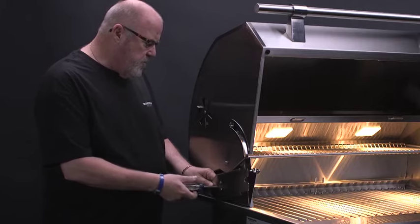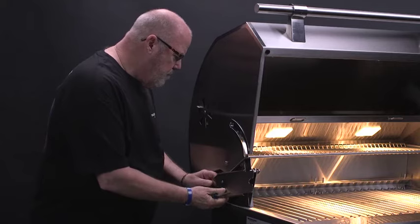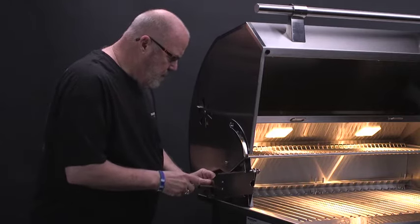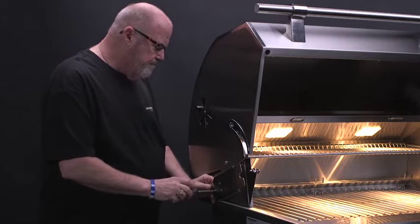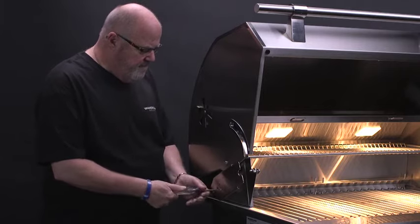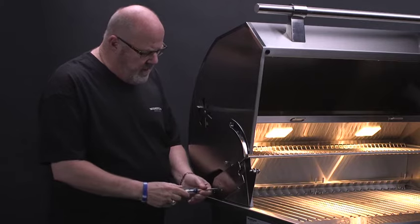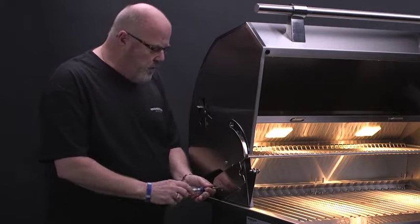I like to get one screw started, then line up the second screw. And then I just tighten it up — not all the way tight. You want it a little bit loose so you can line up your spit rod when you're done.